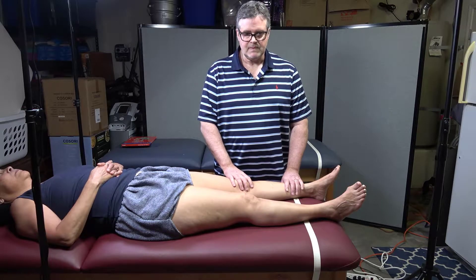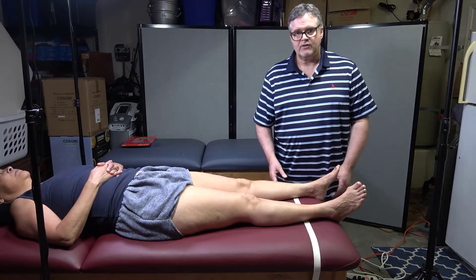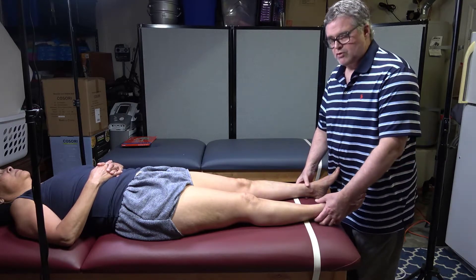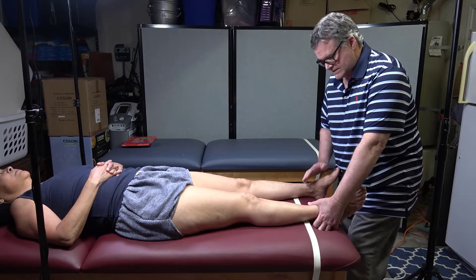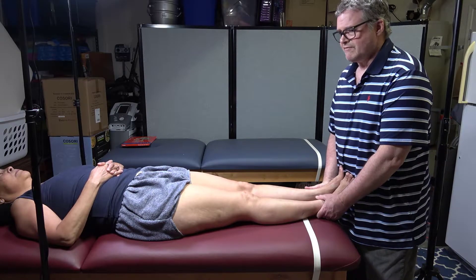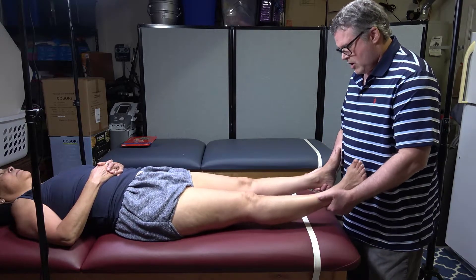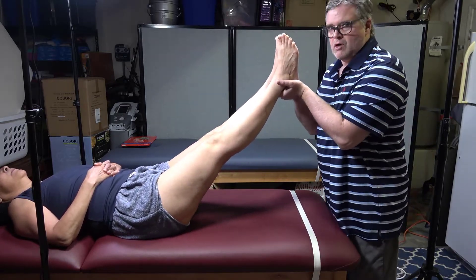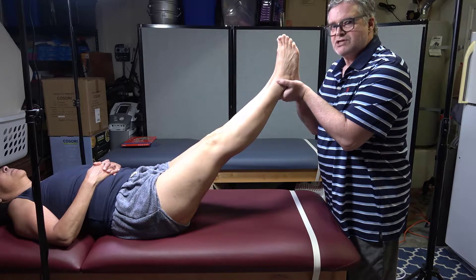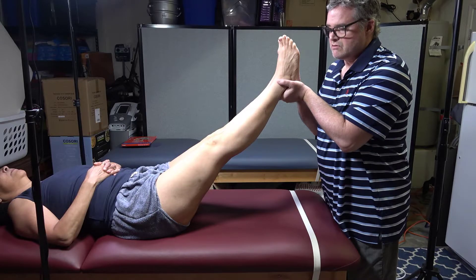Berger's test is a two-part test. Part one is really simple — you can do this with one leg at a time or both legs bilaterally, which is better because you're comparing side to side. Remember the 60-60 rule: I'm going with 60 degrees for 60 seconds. With their shoes off, all you do is raise their legs up — that's about 45 degrees here — and watch the bottom of the feet. We have the blood vessels; the feet need blood, so the arteries need to pump blood up into the feet.